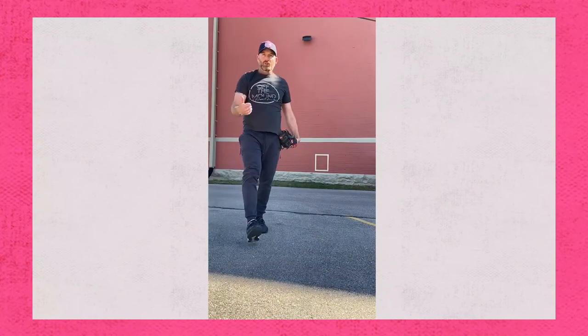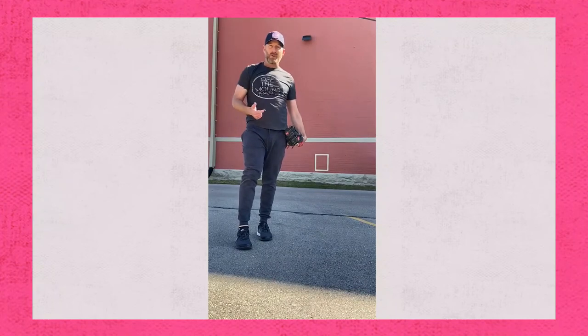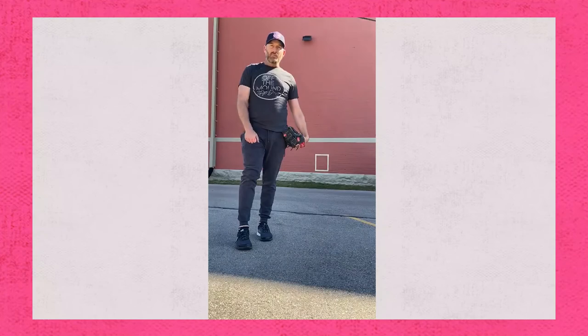A simple little drill you can do by yourself. Find a brick wall. If your parents are really nice and they let you throw a tennis ball against the garage door, tape off a little strike zone. Work on your control. Something you can do day in and day out. Hope you guys have a great weekend. Staying safe, and we'll see you soon.